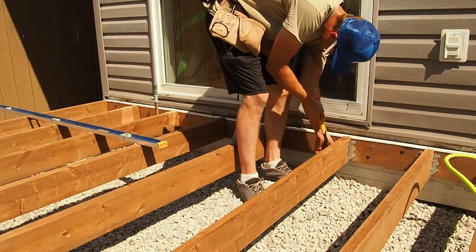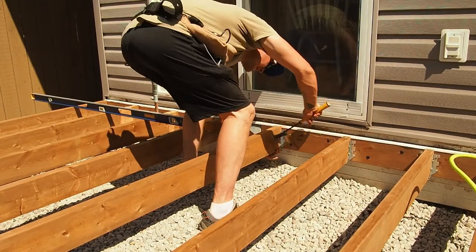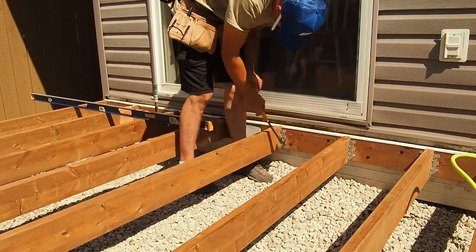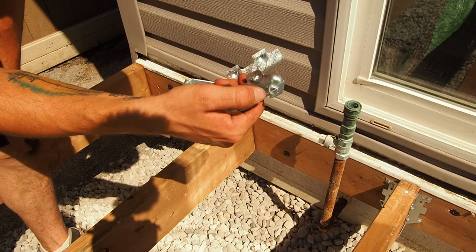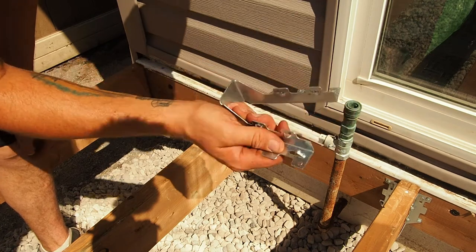Once all of my deck joists are toenailed in place, I'll come back and put a joist hanger under each joist. I'm also making sure to use the correct hardware — in this case it's a very specific nail designed to be inserted into these joist hangers. These particular joist hangers have little tabs that allow you to whack them into the ledger board before you start putting the nails in, which makes them stay in place.